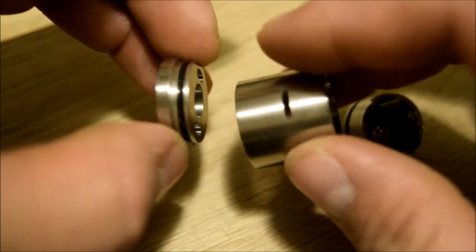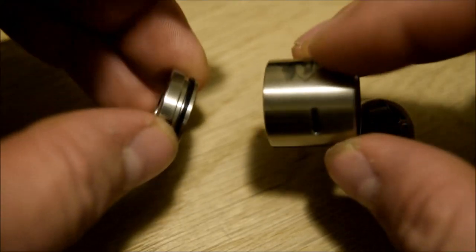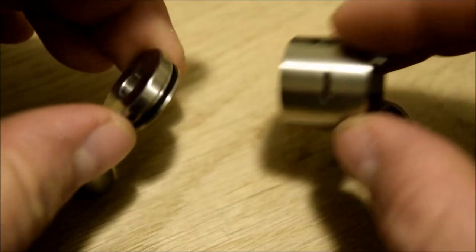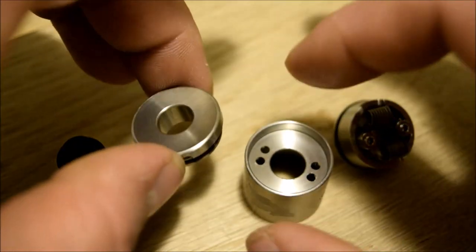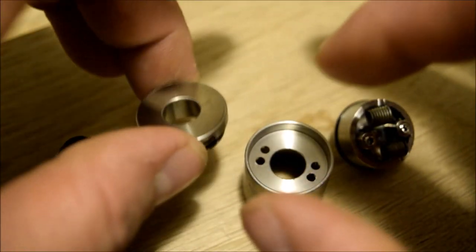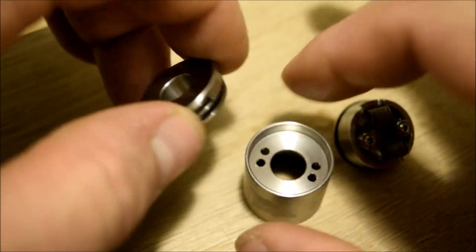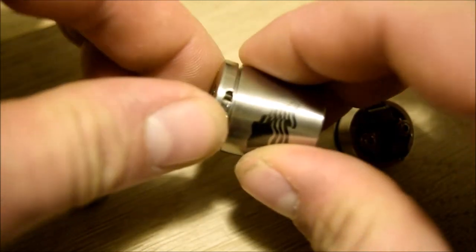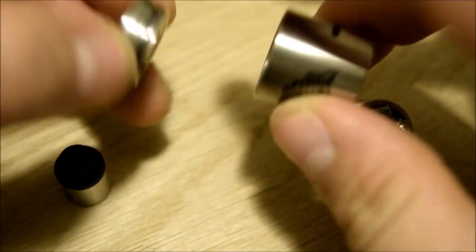It doesn't have a dedicated single coil option, but it's a two-post design, so you could just throw a single coil in there, adjust the airflow, and it's just as good as a single — but that's my opinion. The top cap is held on by one washer, but it fits real good and snug. At the same time, it's easy enough to pop off to adjust. I also like the airflow holes on top because they make it easier to pop this thing on and off — you can just dig your finger in there and pop it off, which is pretty cool.